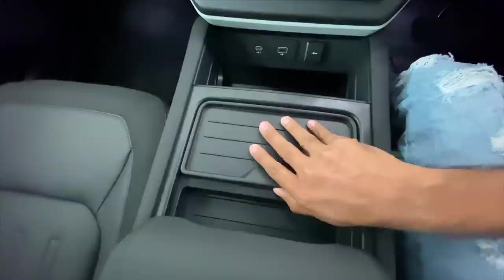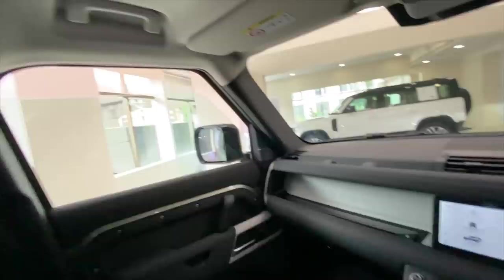There's a USB-C port, a normal USB, and a 12-volt charging socket as well. There's storage space below here too — twin cup holders as well. Let's open the windows of the car for some airy feeling and also open the sunroof.